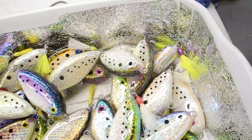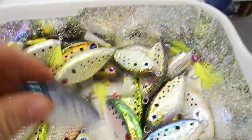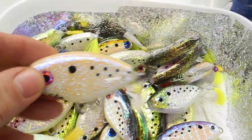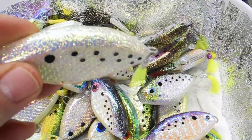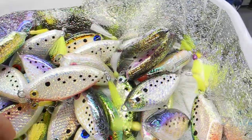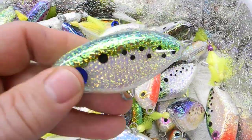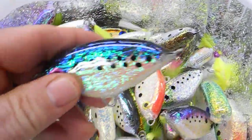Still going through them from the last show. This is the closest I can get to a white. There's just a lot of them in here. You'll see them on the website. Here's the one with the red belly. These are all left over from the show — they go on the website. All kinds of different colors.